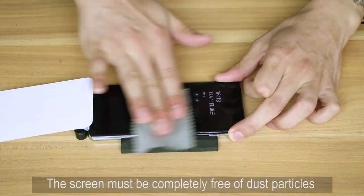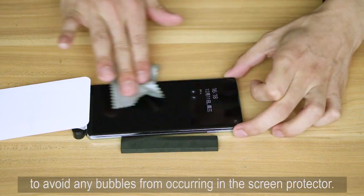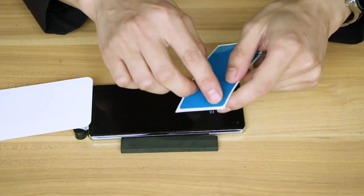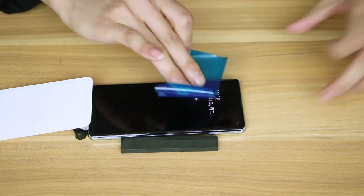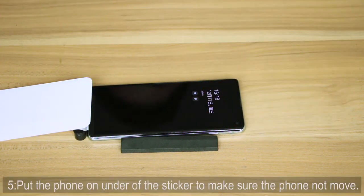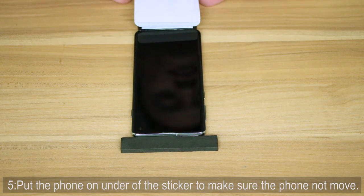The screen must be completely free of dust particles to avoid any bubbles from occurring in the screen protector. Step 5: Put the phone under the sticker to make sure the phone does not move.